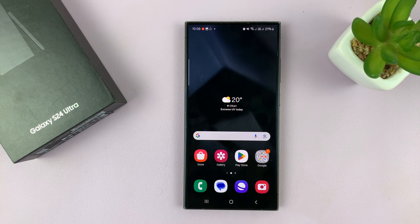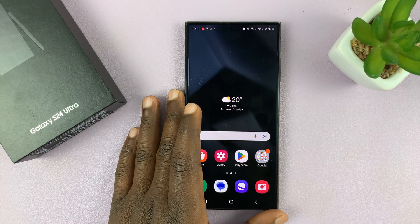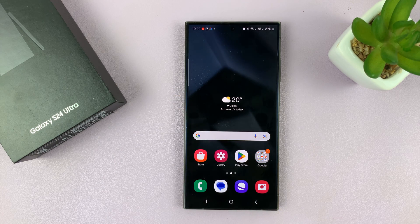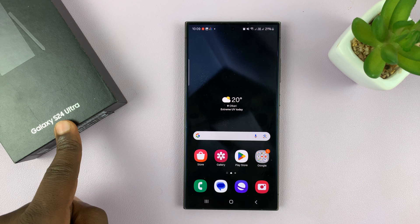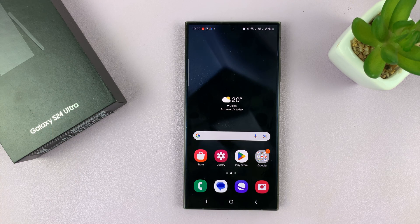Here are a couple of things you can try to fix the problem with your Samsung Galaxy S24 not connecting to Wi-Fi. I'm using the S24 Ultra for this tutorial, but this should work on all the Galaxy S24s.